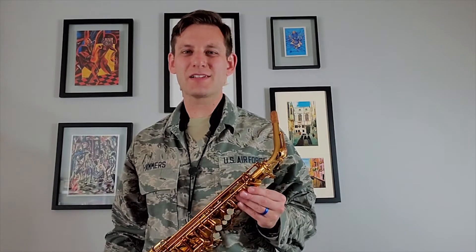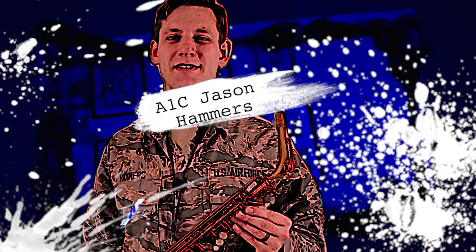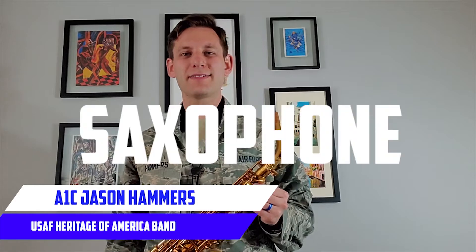Hello, I'm Airman First Class Jason Cameron. I'm a member of the United States Air Force Heritage of America Band, where I play the saxophone.